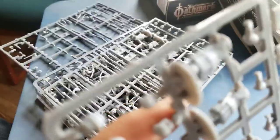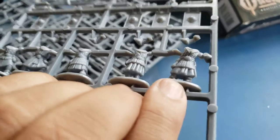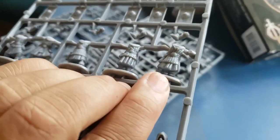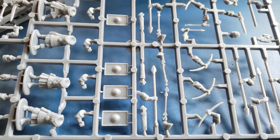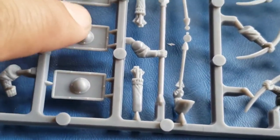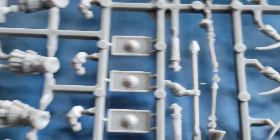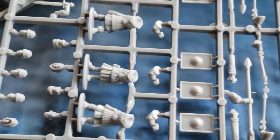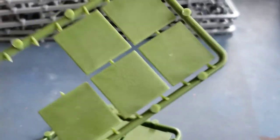One thing I want to mention is the mold lines. One of the nice things is that the mold lines are in the crotch area, so you don't really see them. Even on the weapon arms, you don't really see the mold lines — that's a nice touch. You will have to take out your files and do a little bit of cleaning on these guys, but otherwise not bad. No flash, nothing like that. The bases are 25 millimeter squares.